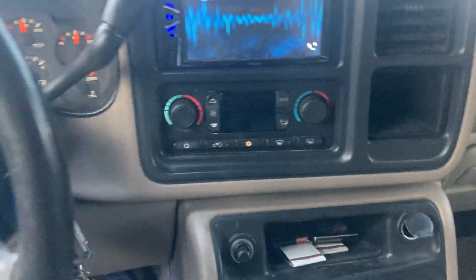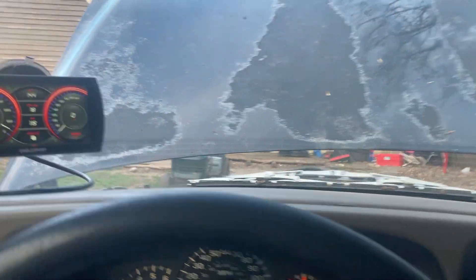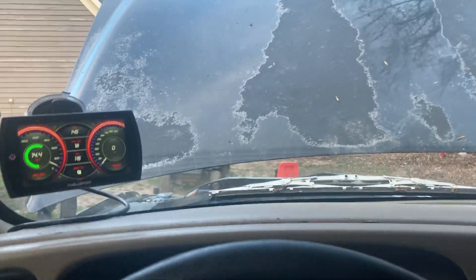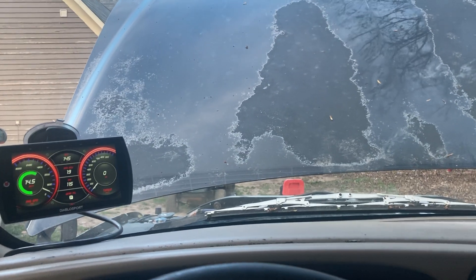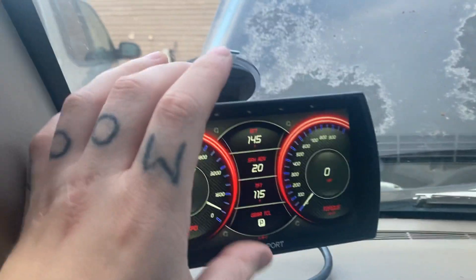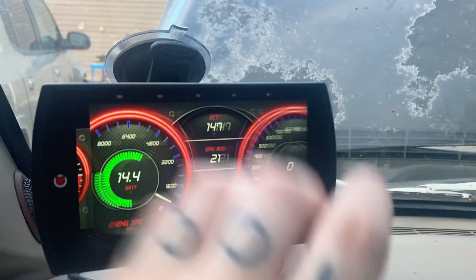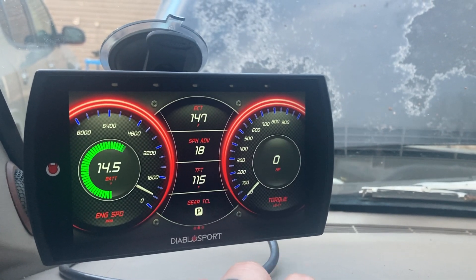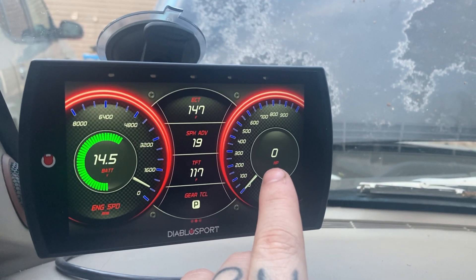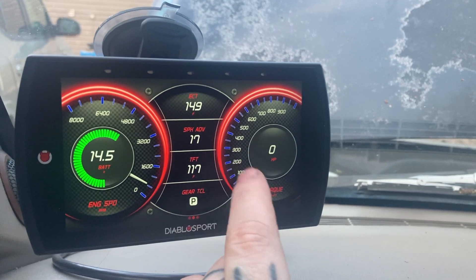Versus putting something down here for my voltage and having to look down while I'm driving and take my eyes off the road. You can see I'm driving right here going down the road — you can see that voltage right there. So that's pretty cool, I like that. This other thing too — you see right here I got this set to display the horsepower that my truck's making when I'm driving, and how much torque it's making.